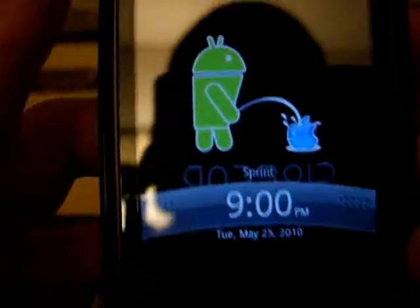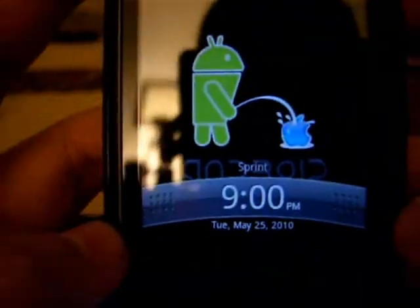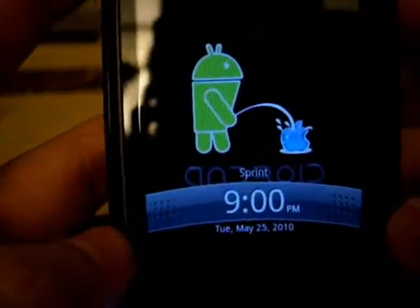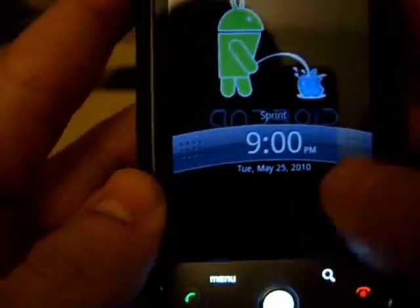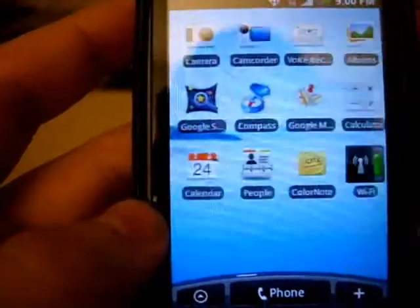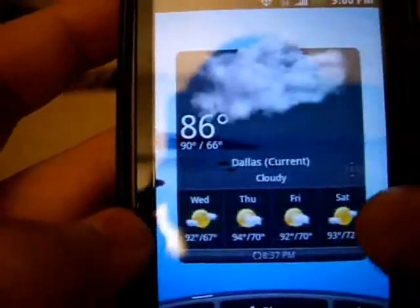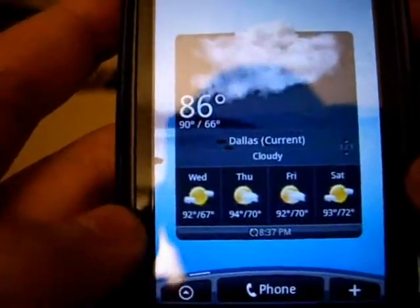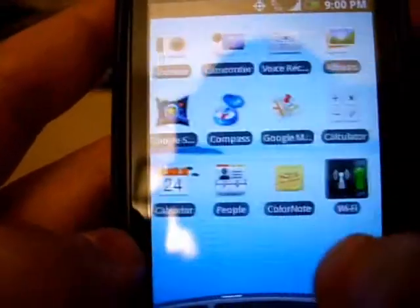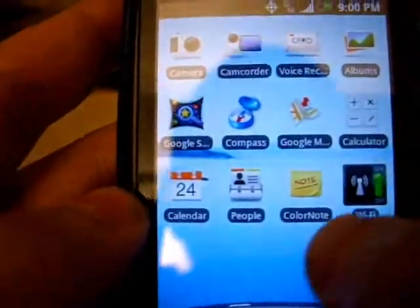Here's the lock screen — this is how you open it. This is the home screen. You have seven home screens. I know you guys have seen a million videos of these, so I'm going to try not to go over every little thing that everyone else has and just get to the point.